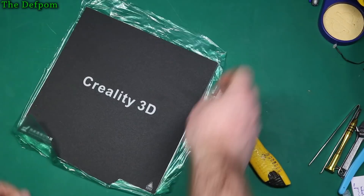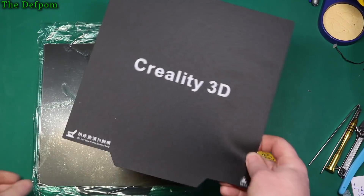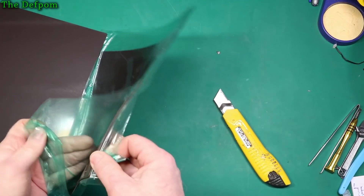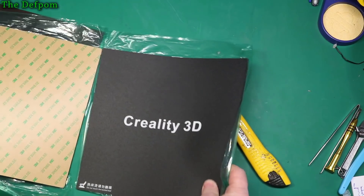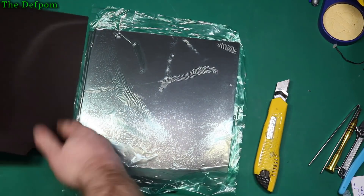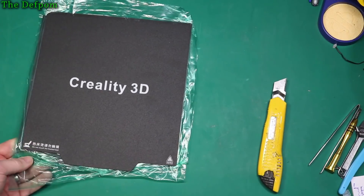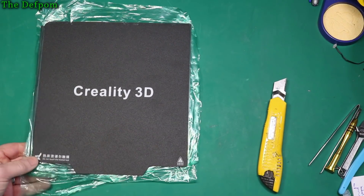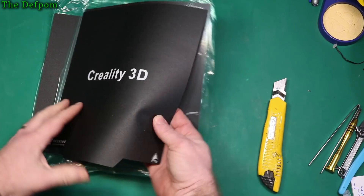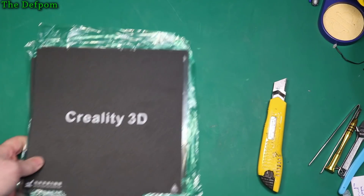The Ender 3 magnetic mat. I've got this for my Ender 3 — I've actually got two of them, I got a spare. I'll fit this onto my 3D printer and see how it goes compared to the original bed. It's got a PEI sheet-style surface, but this will actually make it easy to get prints off — just flex it and the print will come out. That's the idea behind it anyway; we'll see if it works out.